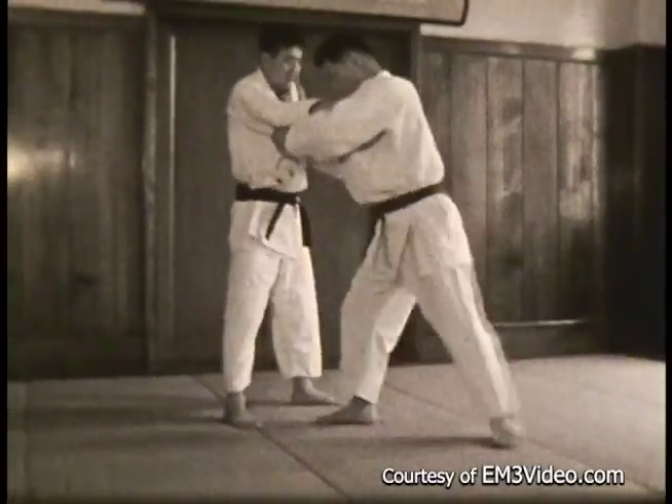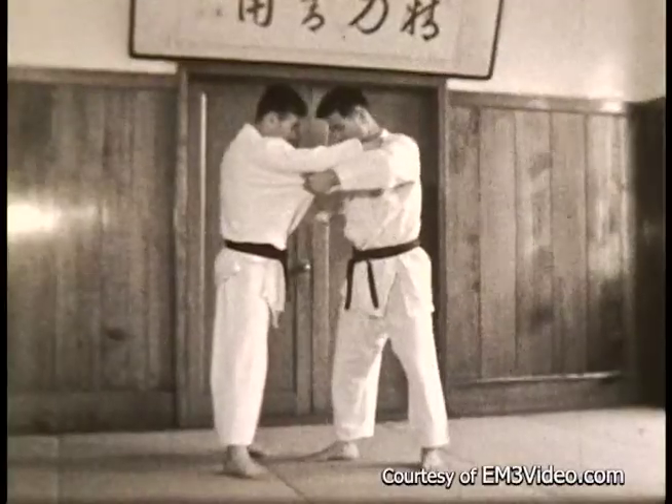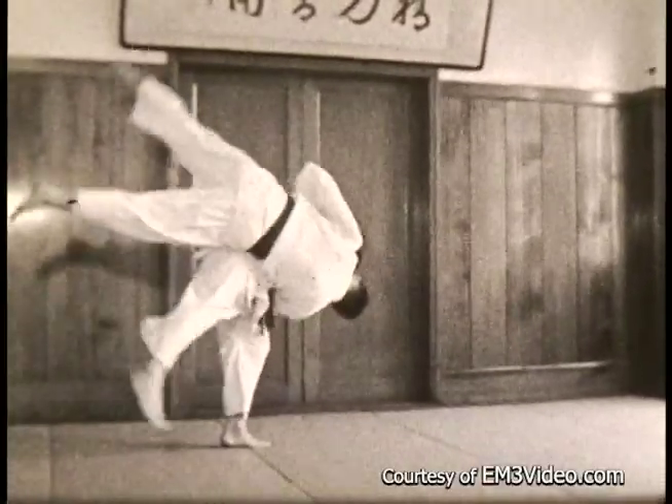This is Uchi Komi — in and out. Kazushi, breaking the balance. Sweeping — that's critical. And one more time.